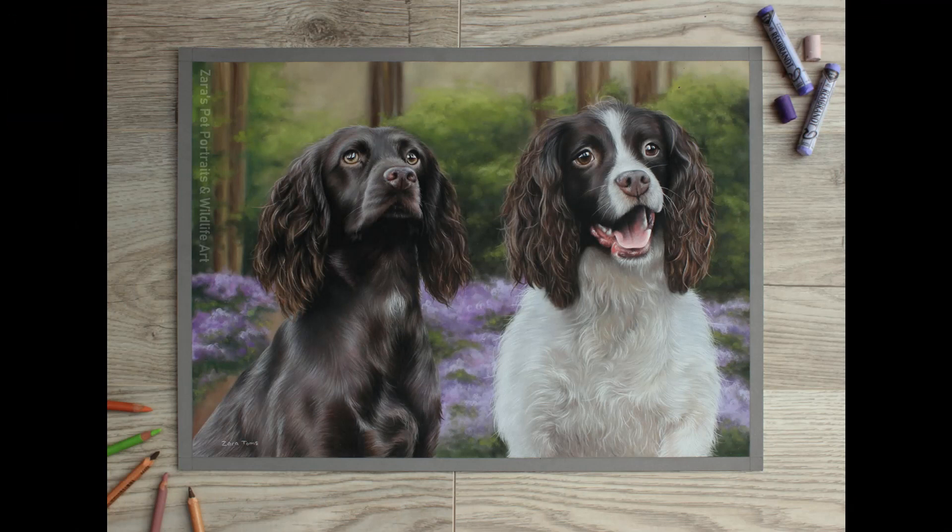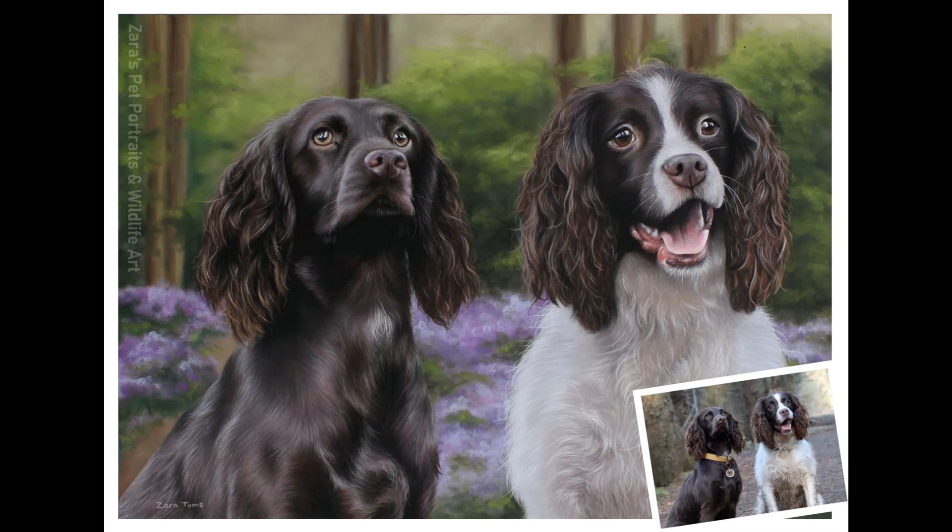Here is the finished portrait — this is A3 size, approximately 12 by 16. And here is the reference photo compared to the finished artwork, so you can really see the difference. Something else worth mentioning: the reason why this background worked so well is because the photo was taken at the dogs' level. This angle gives you so many more options for backgrounds, because the perspective can then be much more easily replicated in the background to match the subject. If your reference photo was taken from a higher angle, that limits what type of background you can do.